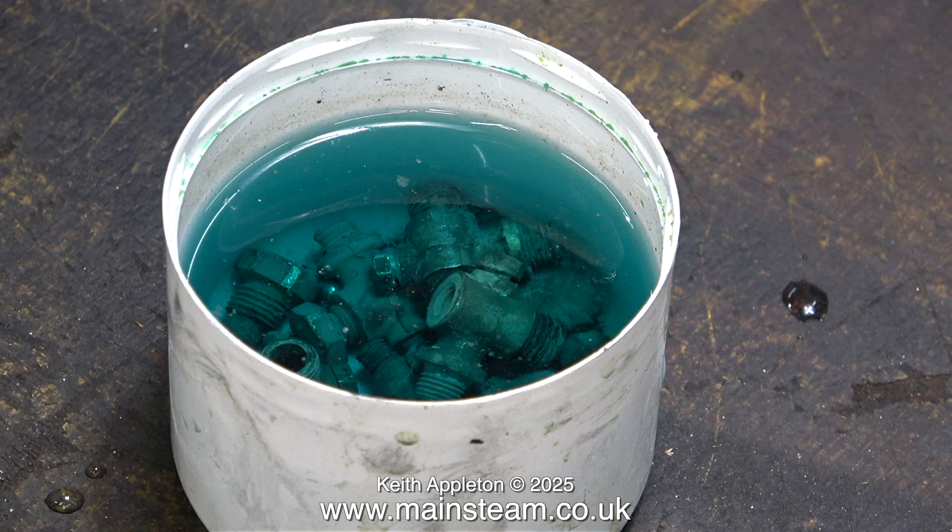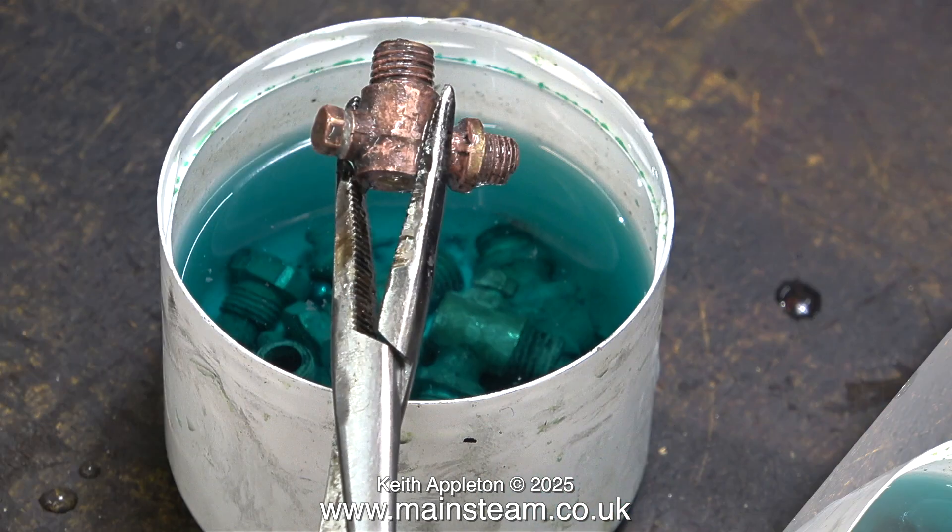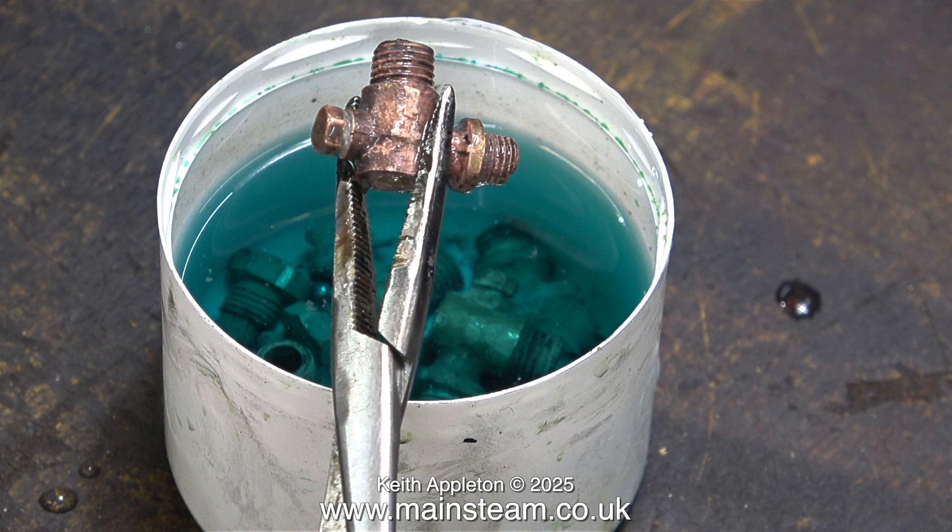I've changed the acid in the small pot and I've put all the fittings back in there. In the previous episode I showed a similar thing but the acid had turned clear and all the parts were covered in lime scale. Another 24 hours later and the acid hasn't changed colour, but the parts have changed colour — the lime scale has gone from the outside as well as the inside.